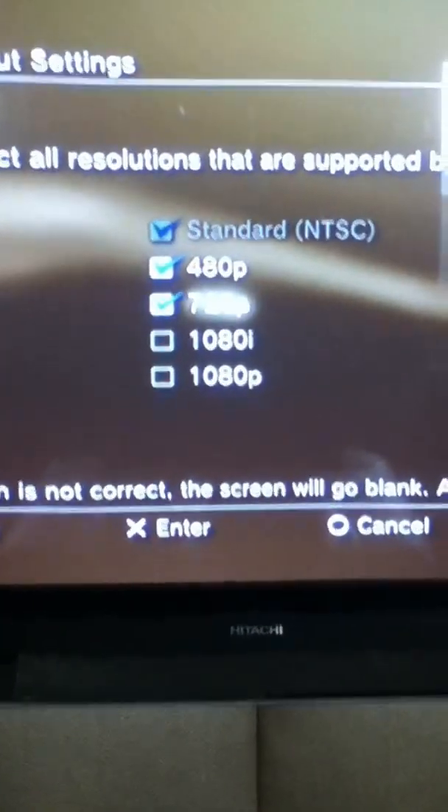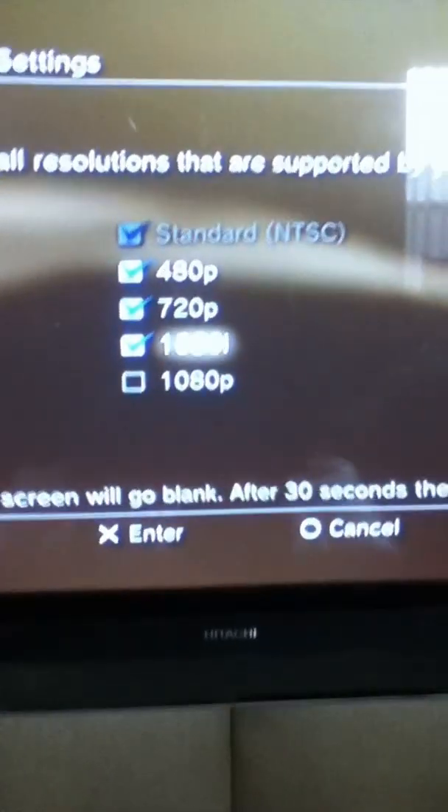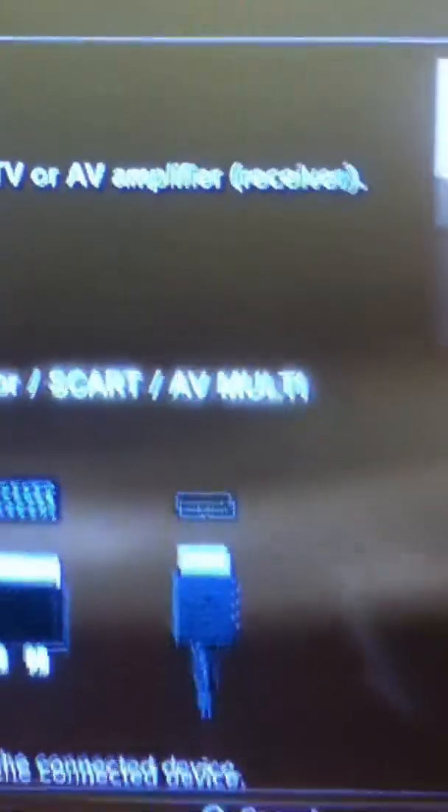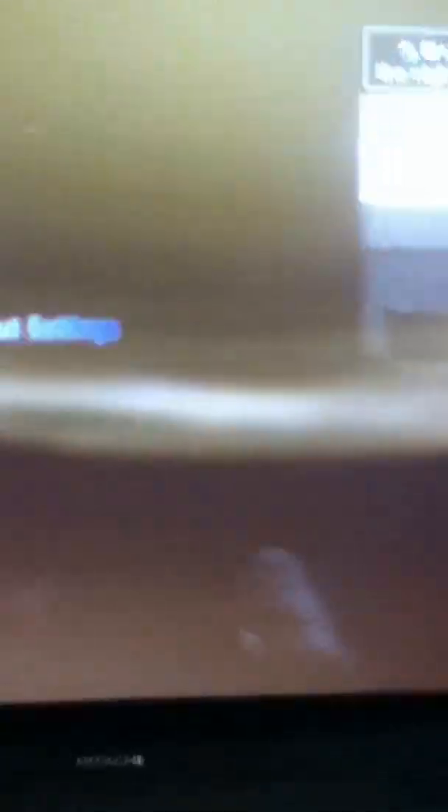Then do the resolutions — don't click 1080p unless you're sure your TV supports that. Then you're not done yet. Then you go to Set Audio. You're going to do Audio Input Connector — SCART AV Multi. I don't know what that means, but you're going to do that.